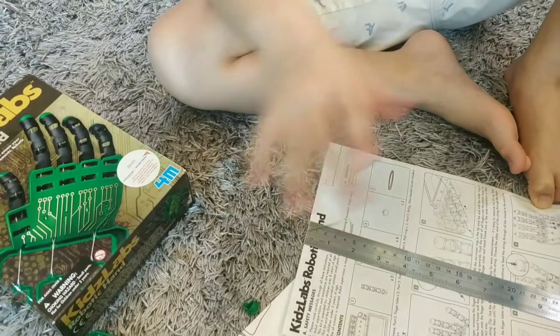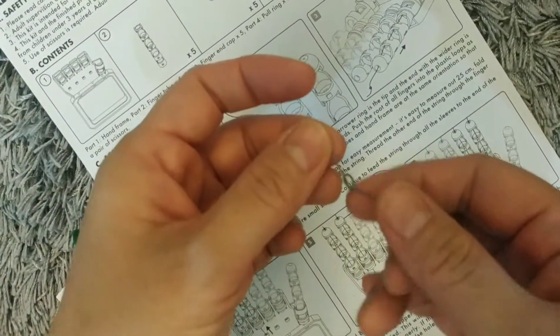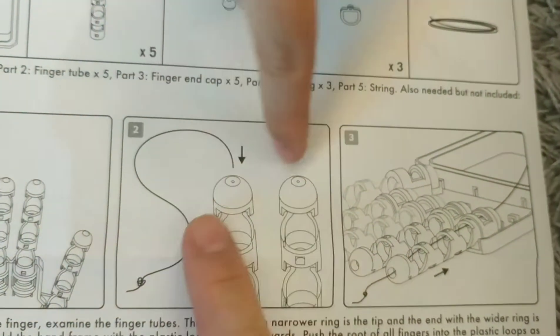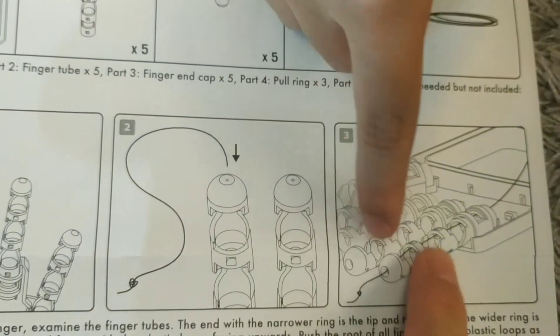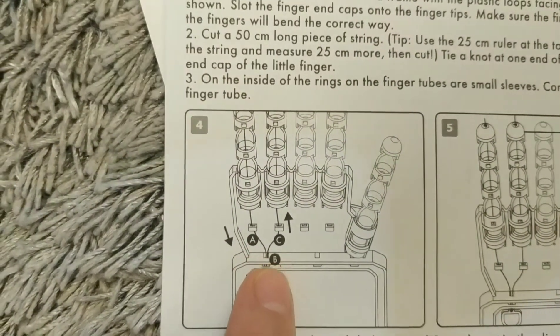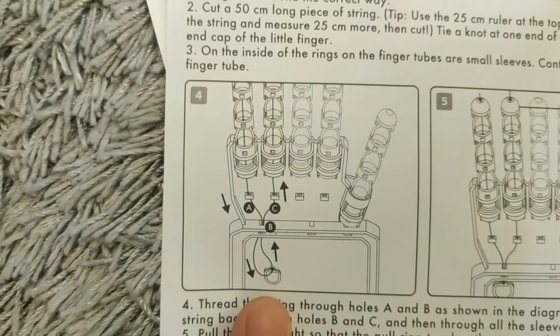This is the tiny middle. You need to put it in from here, and then it will go inside this hole. And then B. Don't forget to insert this pull ring.